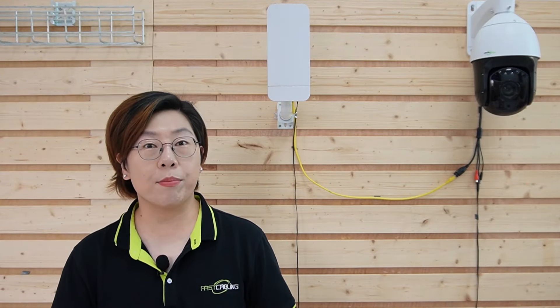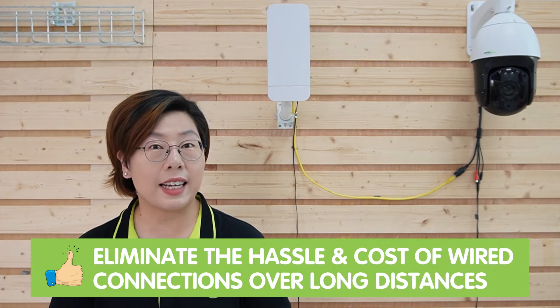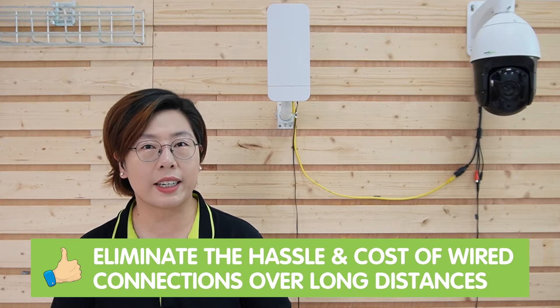Whether you're setting up cameras on farms, monitoring a remote building, or securing a large outdoor area, wireless bridges eliminate the hassle and cost of wired connections over long distances.